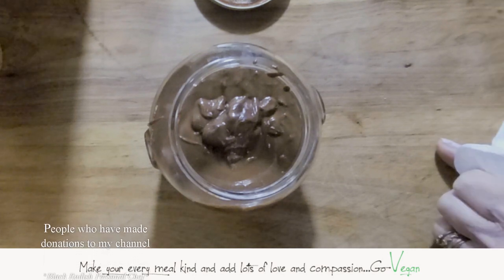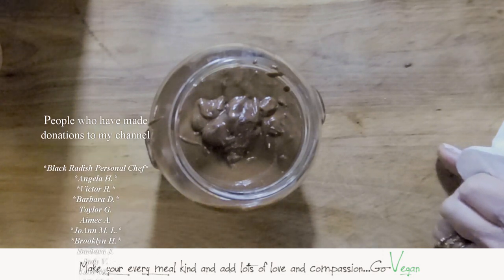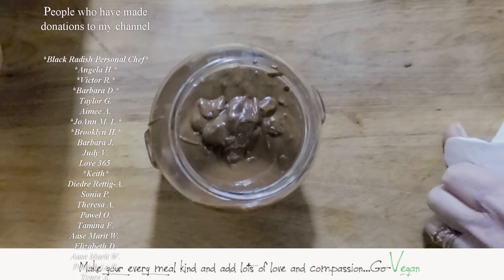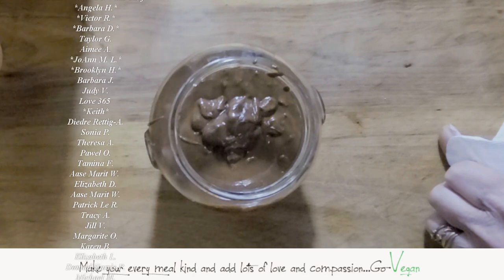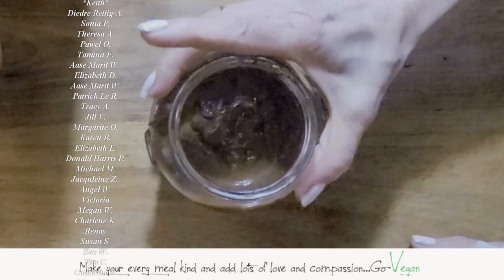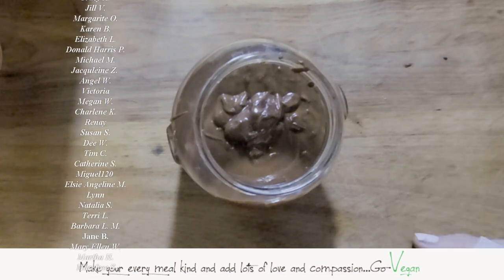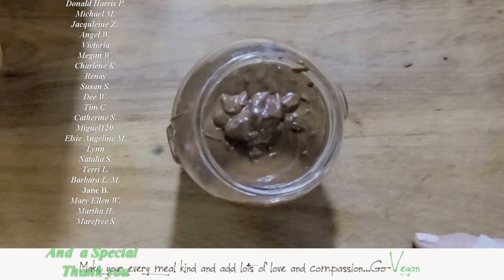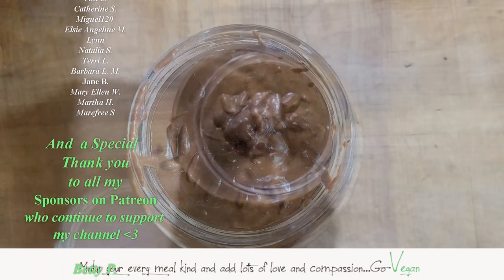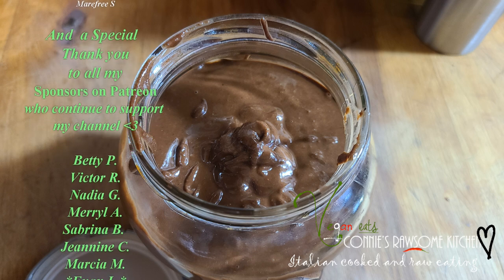Thank you for following me — I appreciate all of you. I can't believe I'm almost at 89,000 subscribers; you guys brought me to this point. I can't wait until I get to 100,000. If you try the recipe, come back and let me know what you think. Don't forget to like, and if you haven't subscribed, subscribe. If you want to be part of Patreon where you get free PDF files from me, join me there. I love you and I'll see you in the next video. Make sure to subscribe to Connie's Rawsome Kitchen, give it a thumbs up, and share it with your friends.